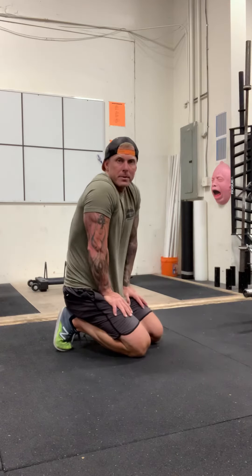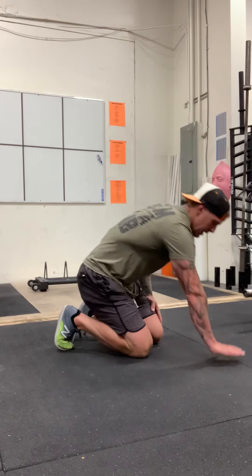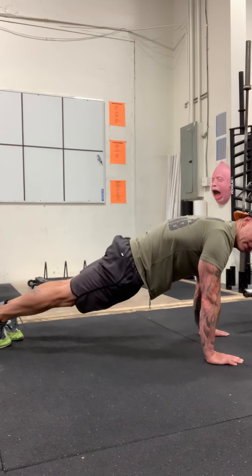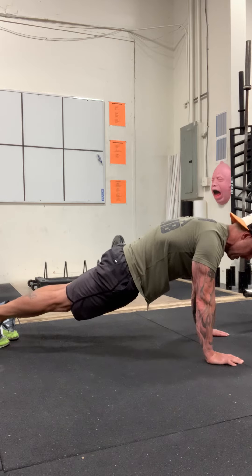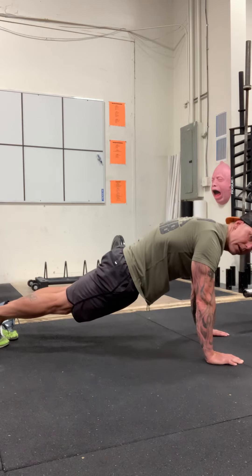A high plank — super simple. Push-up position from your toes. Hands under the shoulders. Getting those feet set in that same position as I did in the low plank. I am tucking my butt underneath, getting my body in a nice straight line, keeping my core engaged. I'm not trying to flex super hard, but I'm squeezing my butt slightly. And I'm slightly squeezing my stomach as those hips are tucked underneath.